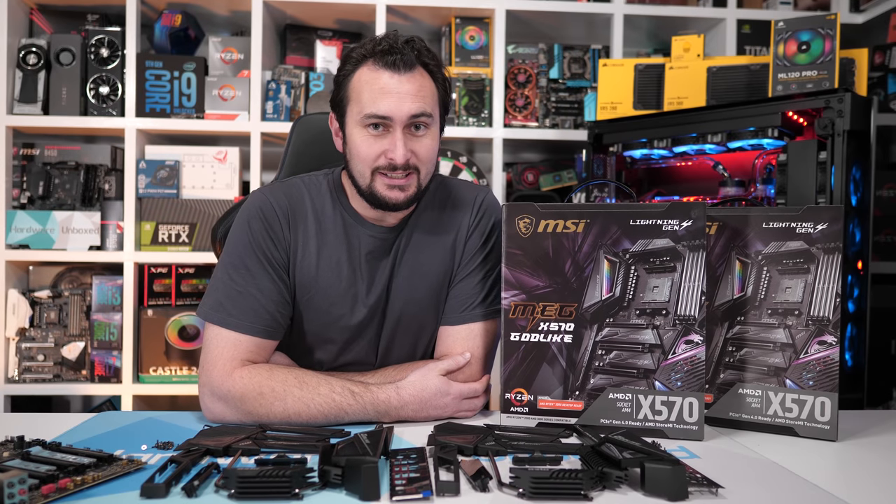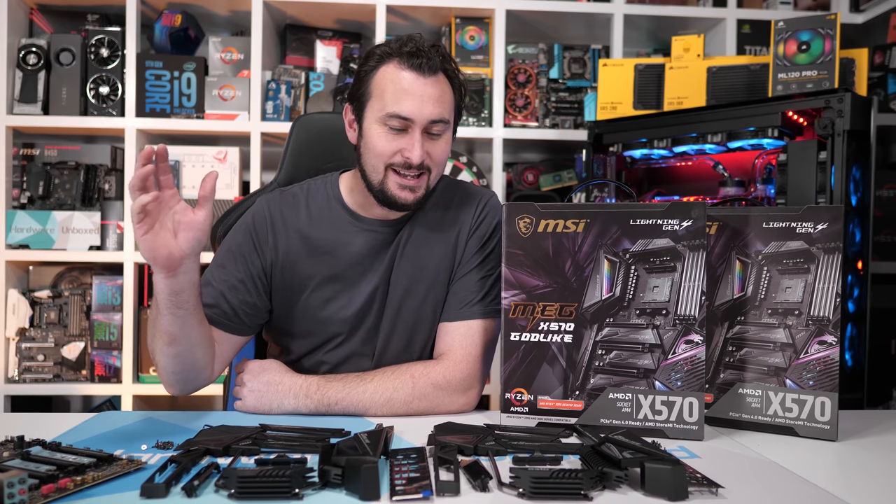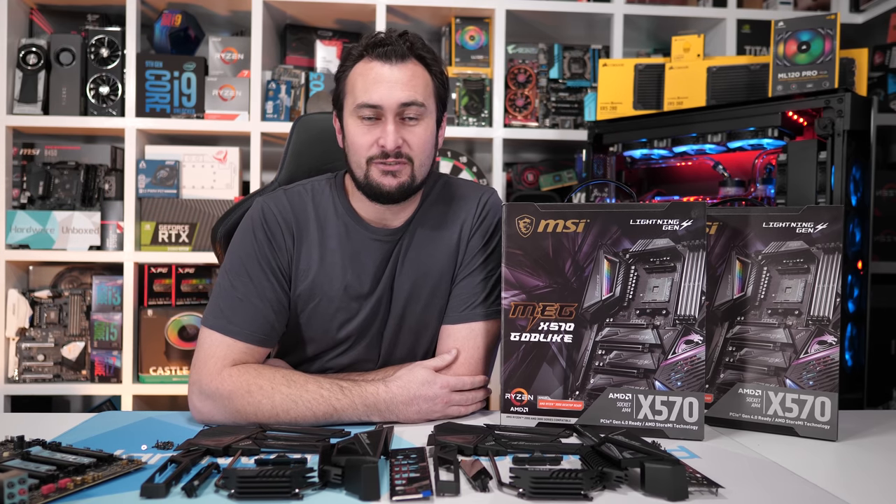I'm just going to jump in a bit awkwardly here after I'd completely finished this video. As I was uploading it, Jay released a video correcting the record, explaining what happened from his side of things. It's a very good video. He's done a great job with it, and a lot of respect to Jay for making that video.